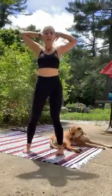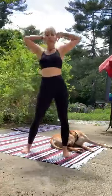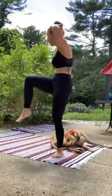Let the obliques and the abdominals do the work. We're bringing the heart rate back down here, so it's slow and controlled.